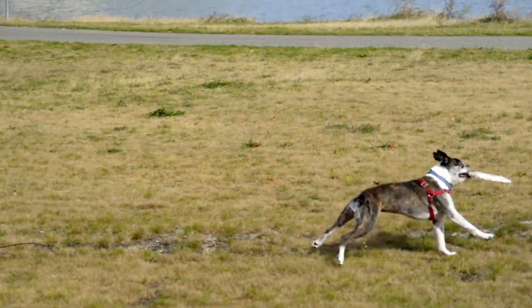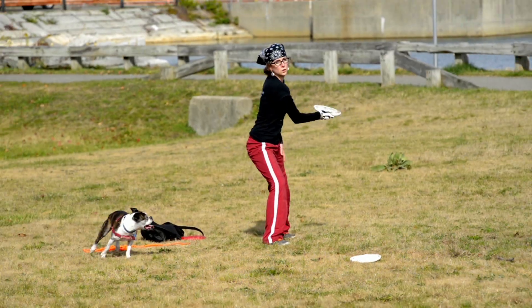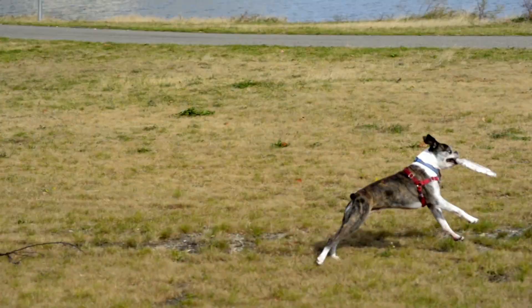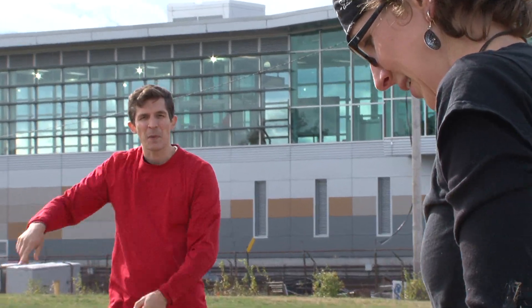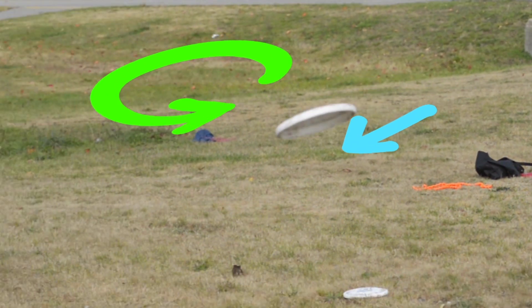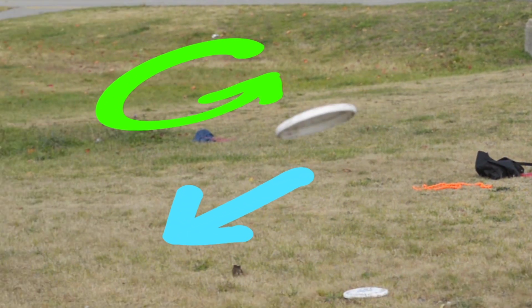Yeah, nice steady throw. So here's what I'm seeing that I need to keep in mind when I make my device. I've got to give it that forward speed and as much spin as possible. In fact, I bet there might be some kind of ratio of spin to forward speed that I might have to try to figure out.